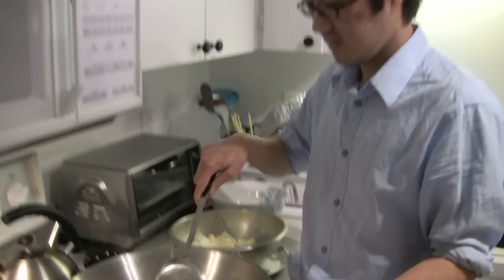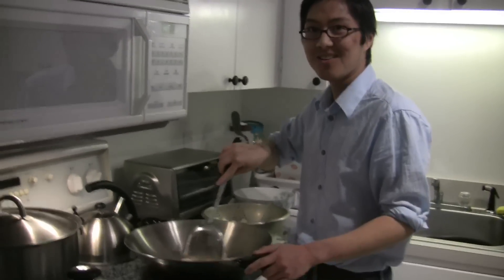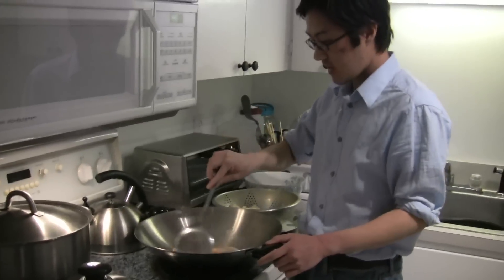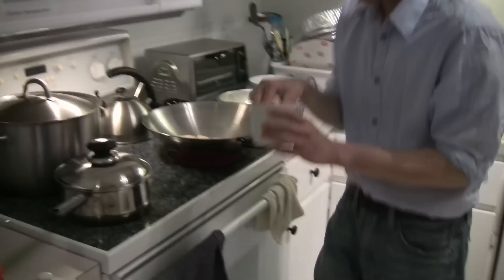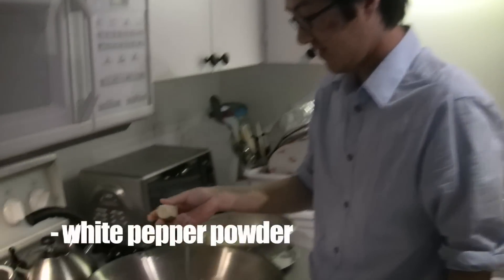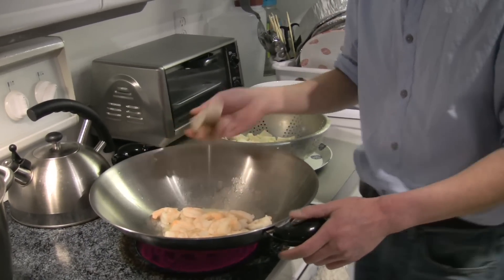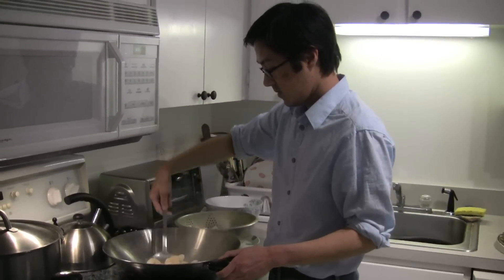Stir, stir, stir some more. I don't know how to cook. Pop, pop, pop, pop. Salt. White pepper. Mix it together.